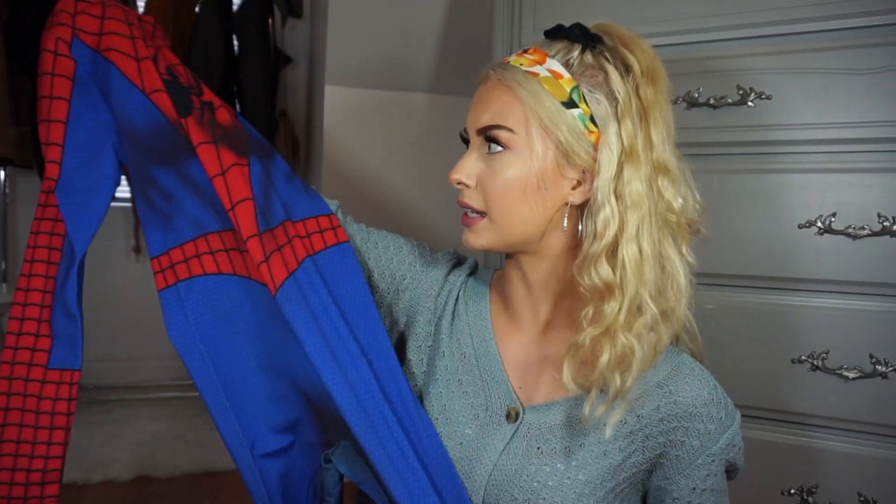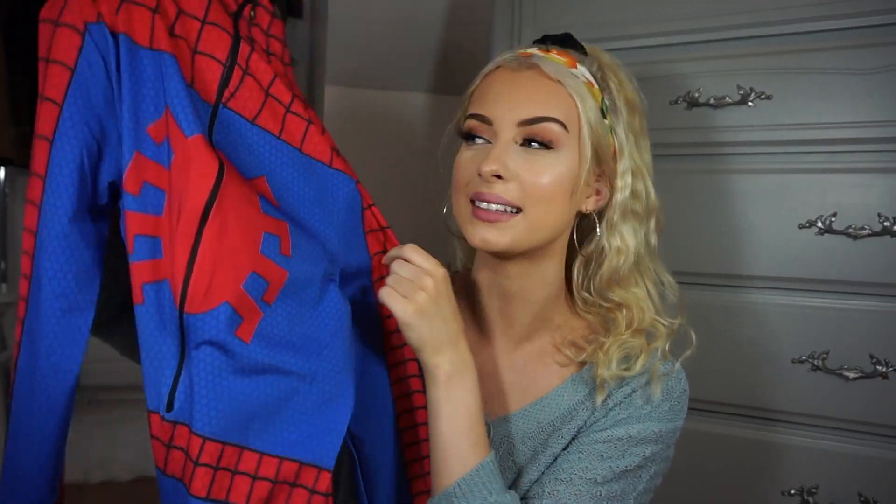Costume number two — oh my gosh, this is actually really good quality! The only thing that kind of sucks is that it doesn't come with a mask — it's just the one piece. But you could even do Spider-Man makeup if you really wanted to. It's pretty stretchy and the quality feels really really nice. The back is so cute, and that's where you just zip it down — and the zipper works, which is good.